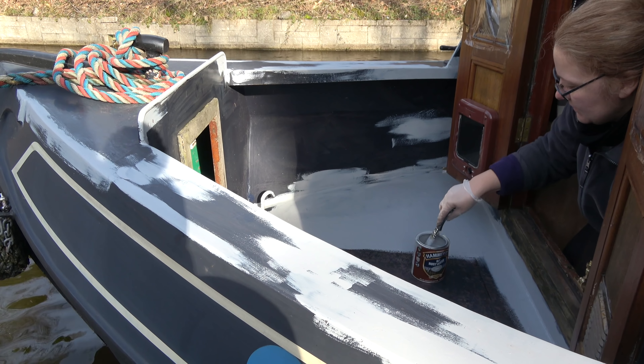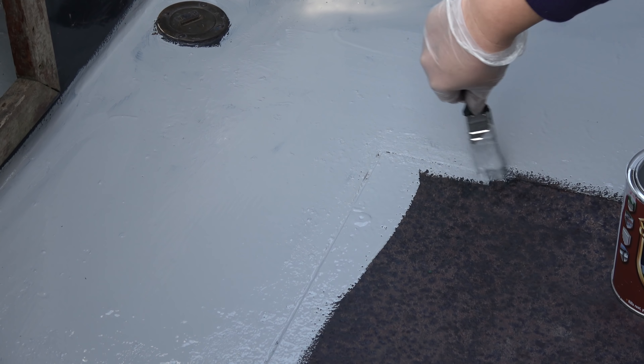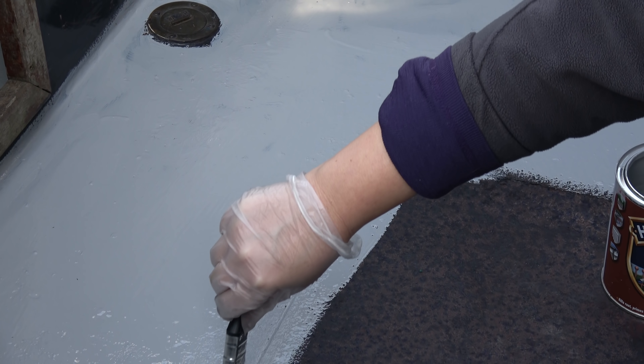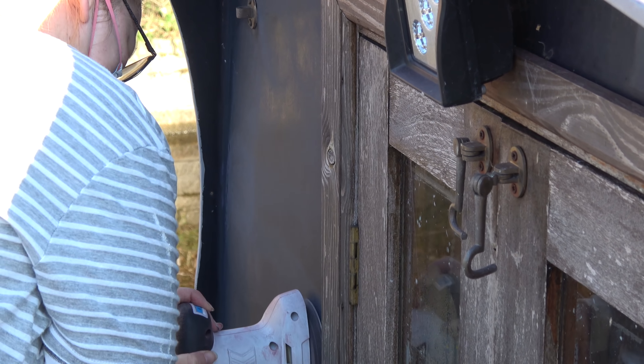You can see here how the rust has turned a purple color because of the Fur-tan, and this means it's no longer active rust. The priming layer here is for my peace of mind and to add another protective layer over the metal.